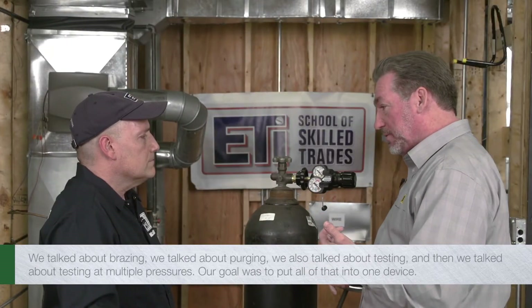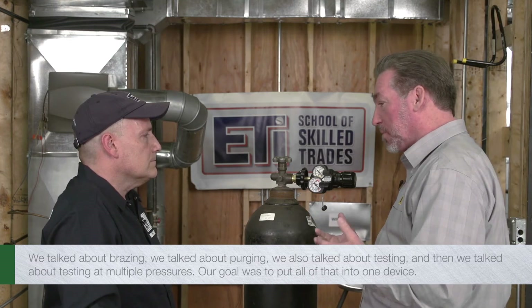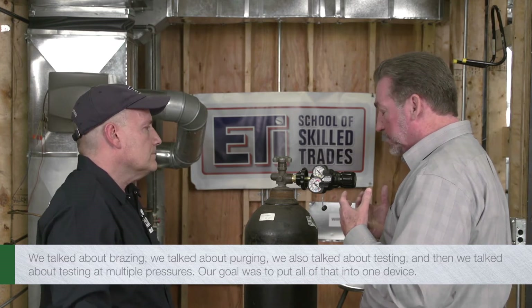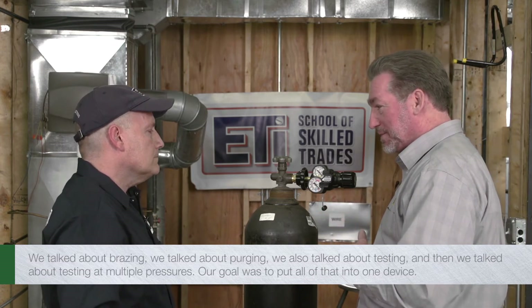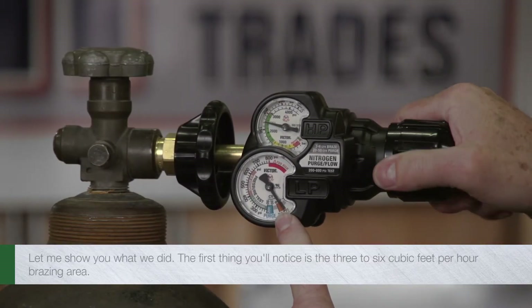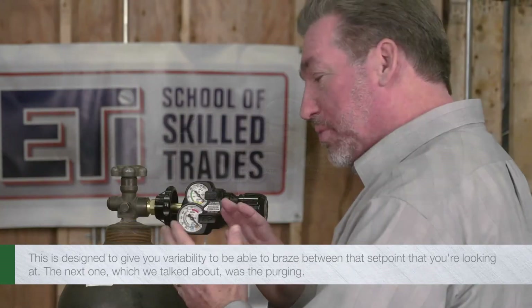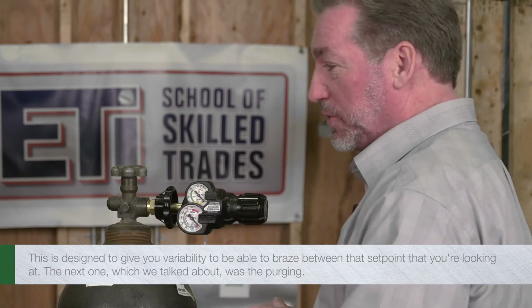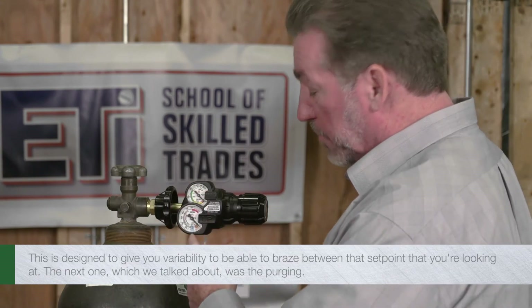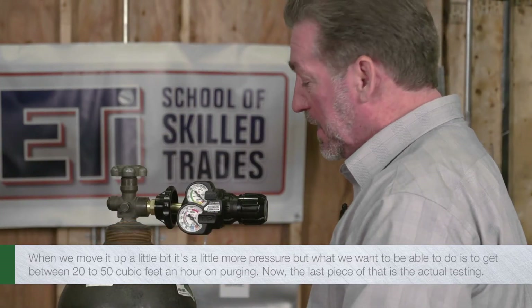800 essentially means it will go up to 800 PSI. The hybrid piece is the important part. What we've done is developed a flow meter device — a flow gauge specifically — and a pressure regulator, all built into one. We talked about brazing, purging, and testing at multiple pressures, and our goal was to put all of that into one device. The first thing you'll notice is the three to six cubic feet per hour brazing area, designed to give you variability to braze between that set point. The next zone is purging — a little more pressure — where we want to get between 20 to 50 cubic feet per hour.